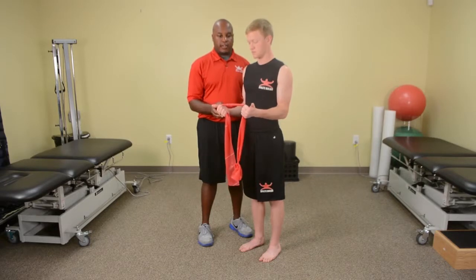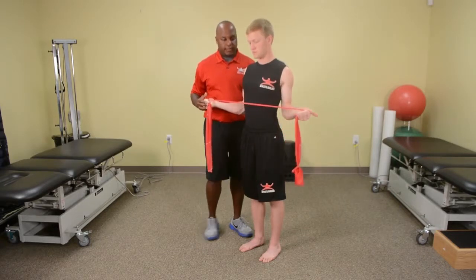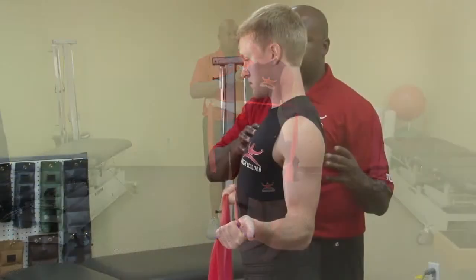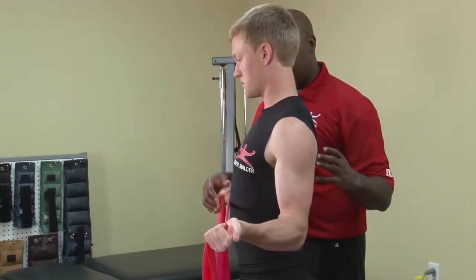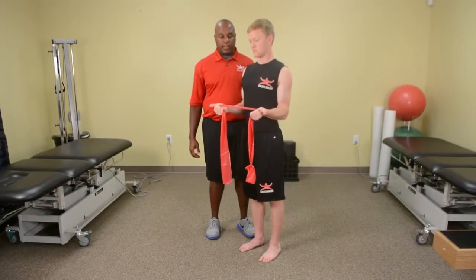You're going to turn your thumbs out and separate your hands. Make sure your shoulder blades stay squeezed back and your neck is in a good aligned position. Hold for 10 seconds and bring it back in.